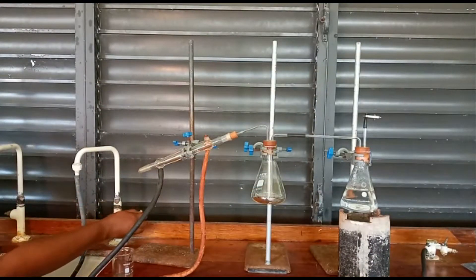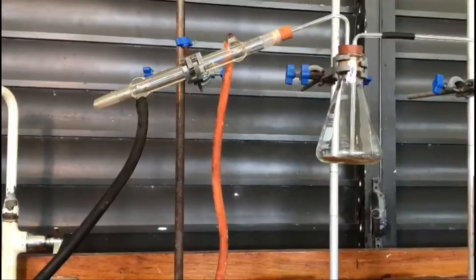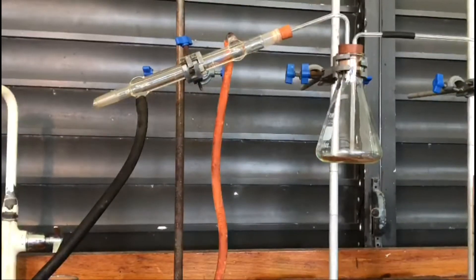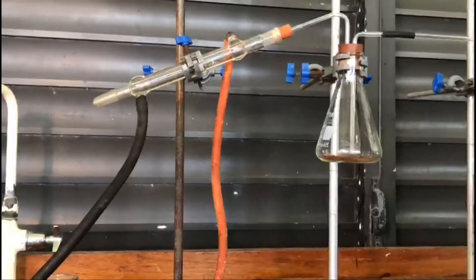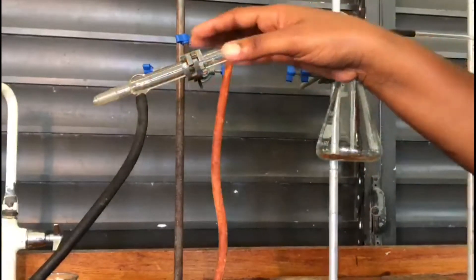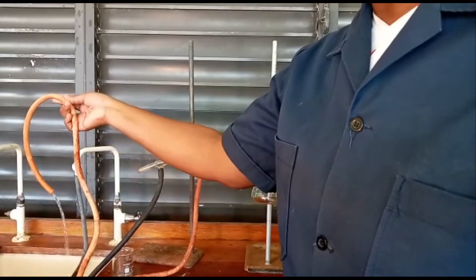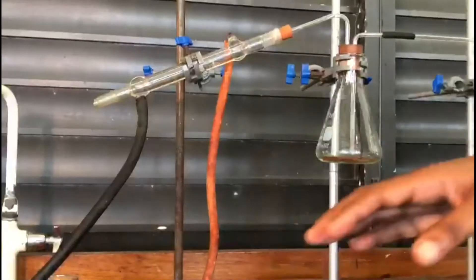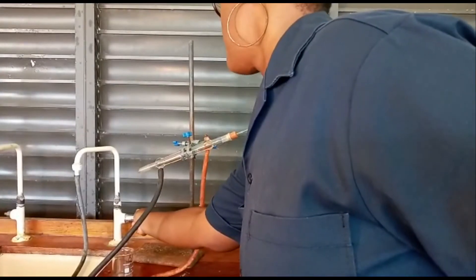I'm going to turn on the water so that you can actually see the water filling the condenser. As the condenser fills, you would have noticed some bubbles making their way up. The orange one is the water out — water is leaving, and water would have entered this condenser and made its way through.